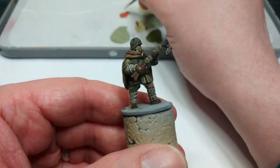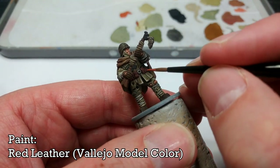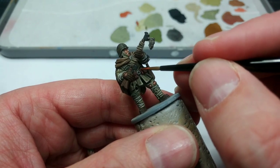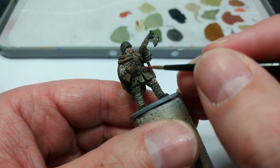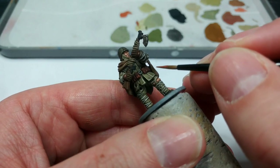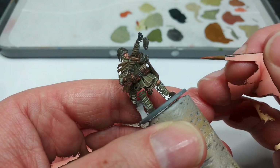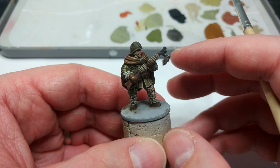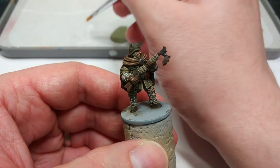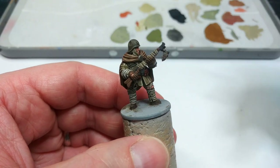If you want to highlight his pouches at all, just a little bit of Red Leather will do the job. The shape of these pouches has quite pronounced little bulges either side, so they're quick to highlight. One final note: if you want to highlight his gloves, I'd suggest German Camo Light Brown. After having done it on the other fellows though, I don't really think it adds that much to the miniature, so we're going to skip that.